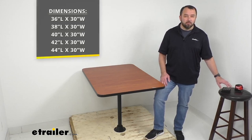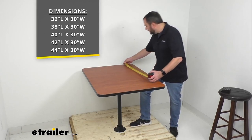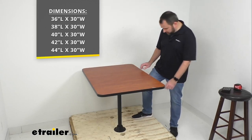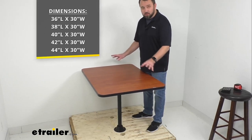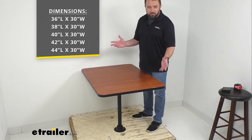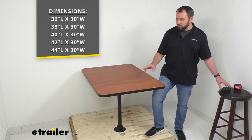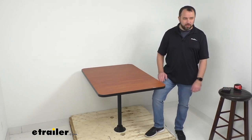We have different sizes available on this table. I'm listing the various sizes on your screen, and the table I have here is the 42-inch long option. All of our tables are 30 inches wide. I'm standing on a pallet just to give you an idea of what this looks like mounted — I'm about 5'9" to 5'10", and the table comes up to about the middle portion of my upper leg. Whichever size works best for the space in your dining area, we'll have just what you need.